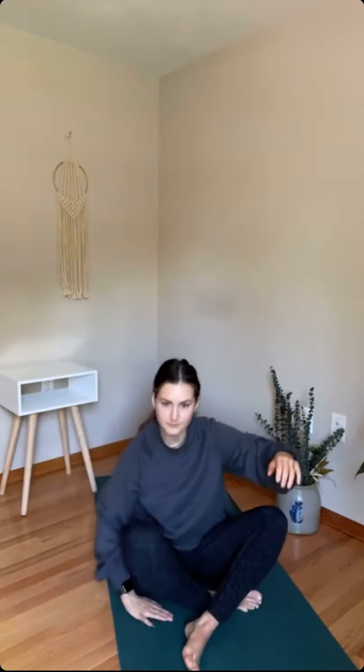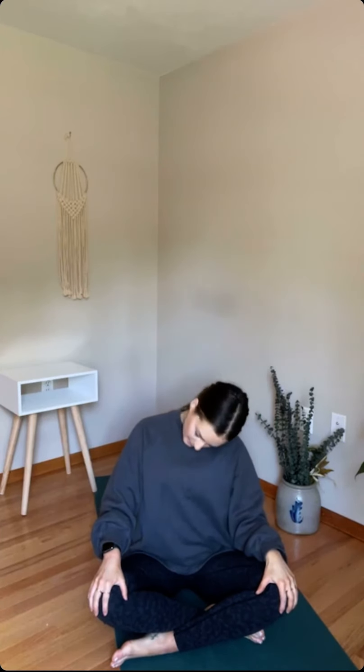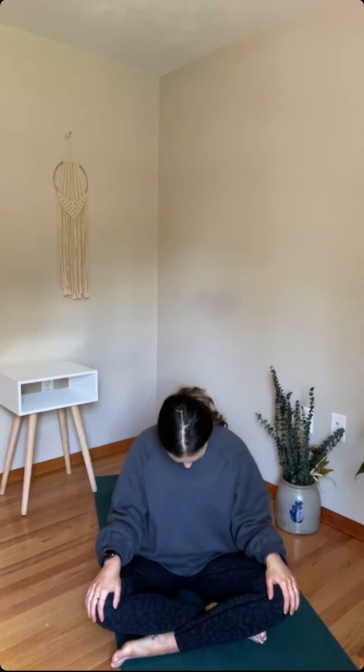Inhale, hands up. And exhale, hands to heart. We're going to come down into a seated position, just sitting cross-legged. Bring the hands down onto the knees or thighs. Take a couple neck rolls, just releasing the neck — maybe some half circles. Start to slow down the breath. And then when you're ready, make your way back to a neutral position with the neck, close the eyes, sit up nice and tall. Bring your awareness to your breath — in and out through the nose, deep healing breath.